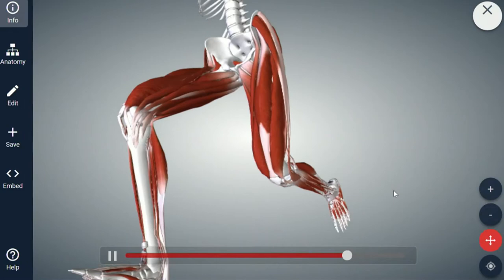What about those foam rollers? I see a lot of people after a race just rolling them out. Let's go back to our 3D model and turn it so we can see what the foam roller is doing.